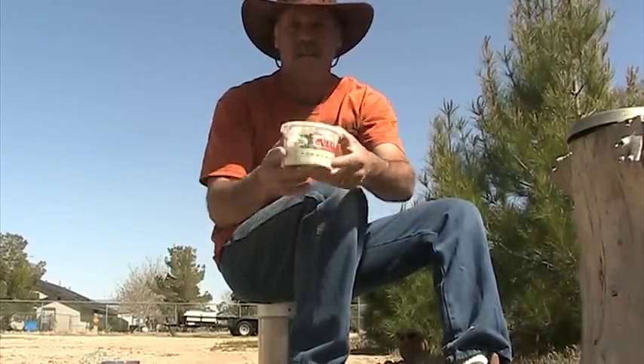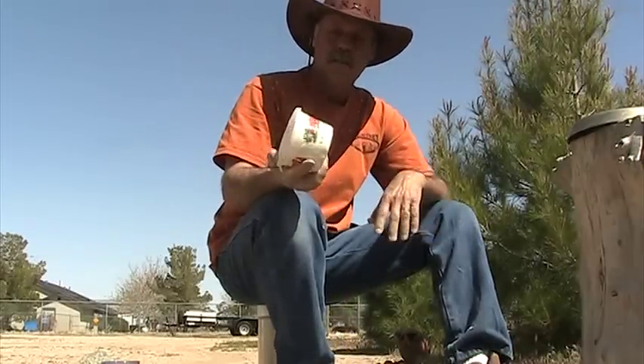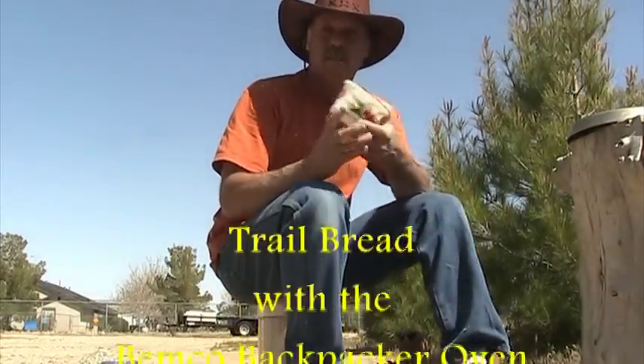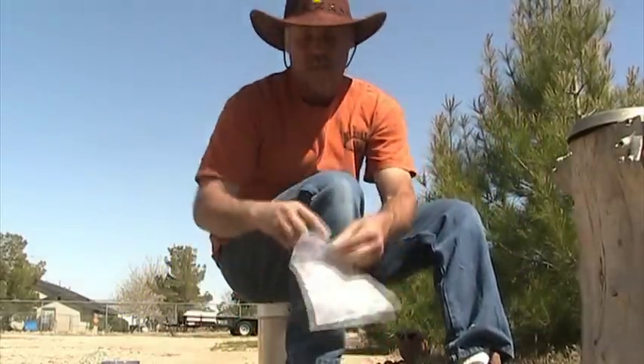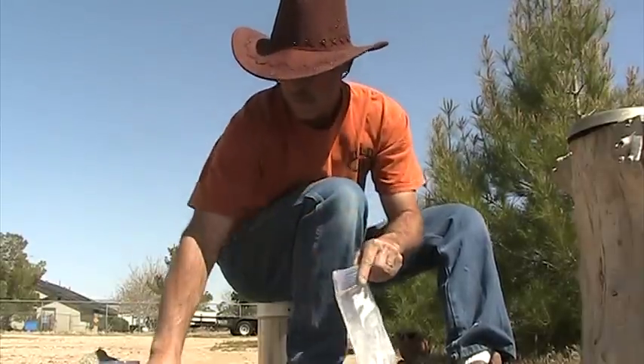Just like that, and then that goes in your pack. I know it's a lot of mess and a lot of work, but let me tell you — when you see this bread, you're gonna love it. Then we take our trash and everything, stick it back in the bag.